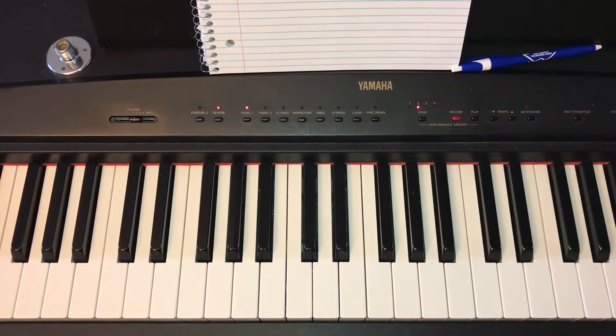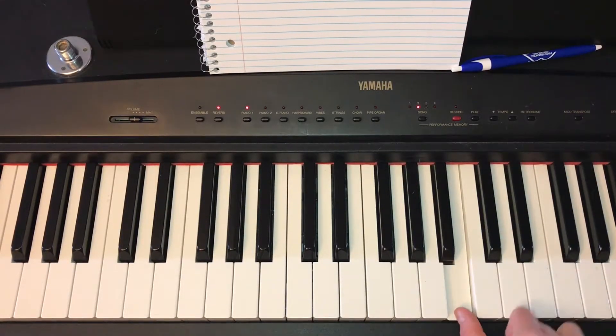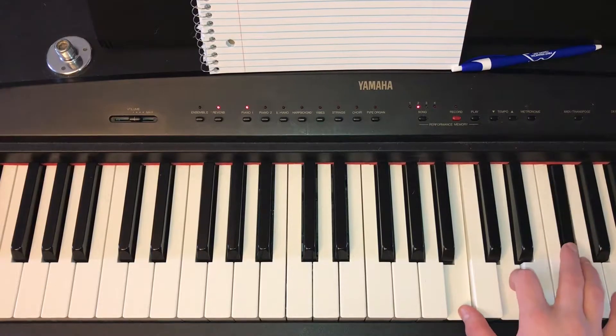And then B minor is just B, D, and then F sharp.